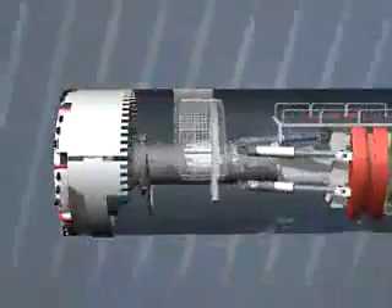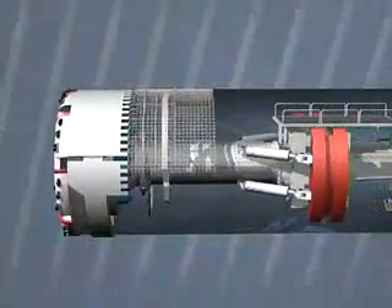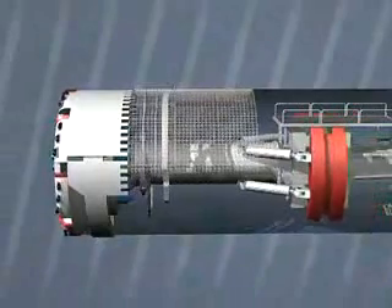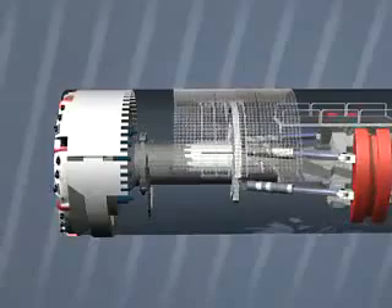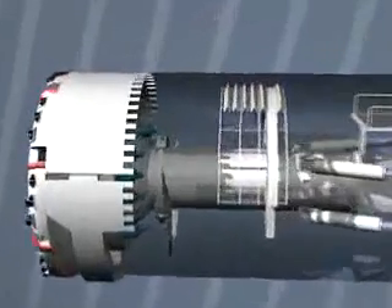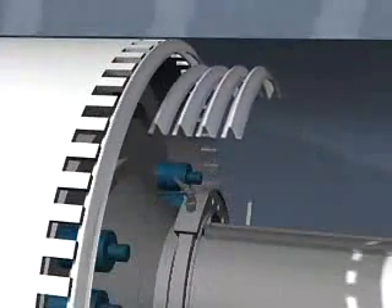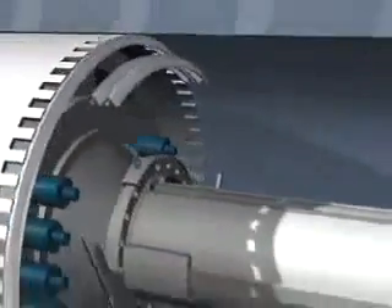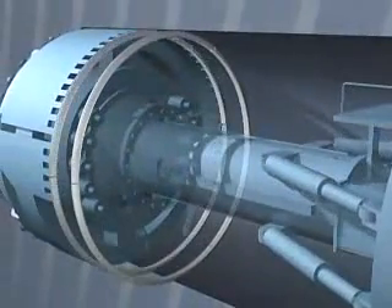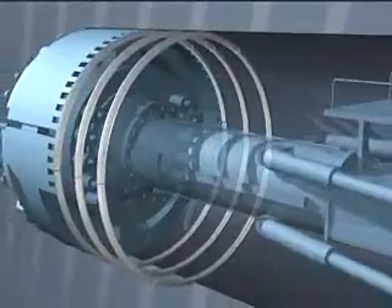Which securing measures are most effective against rock falls depends on the local geology. In one place, steel anchors are best, whereas in another it may be steel mesh, caps or arches. Another means of securing are steel arch segments. The same mesh placing machine pre-assembles them under the protective roof. The complete ring is then transported to its final position, pressed against the rock and installed there.